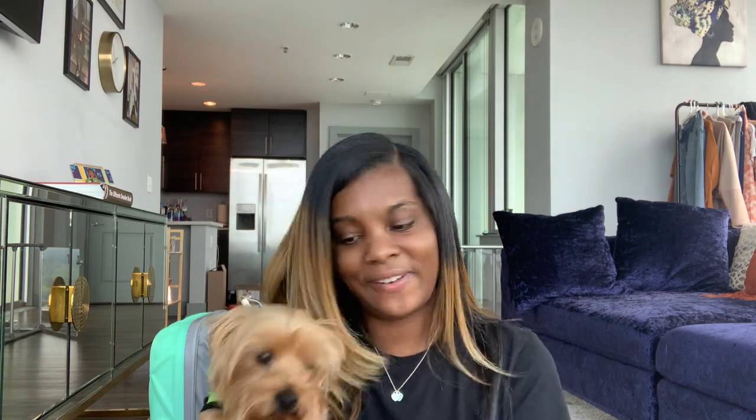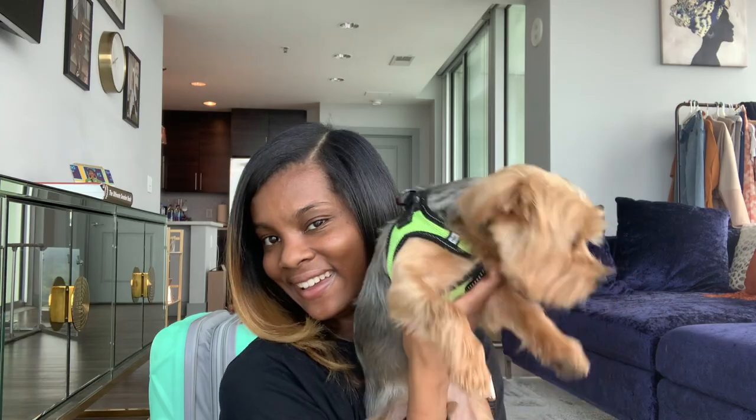I know I had Enzo off-screen for most of the video because he was in my way — bless his heart. But say bye-bye to the people! Say we're getting on our flight. Bye-bye!